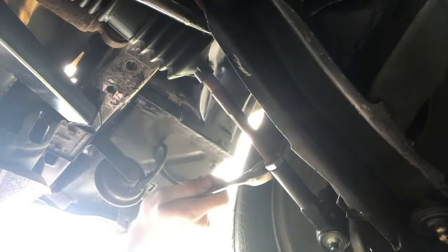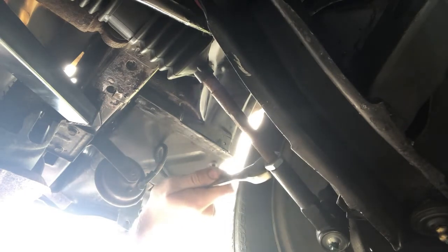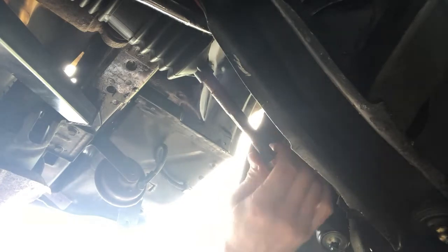So the first thing we're going to do is loosen this jam nut here. Of course it helps if we go the right way. Now that it's loose we need to move it further than the distance we're trying to adjust, just so that it's out of the way. We're moving it in because we're bringing the toe in; if we were bringing the toe out we could just leave it where it was and tighten it up later.